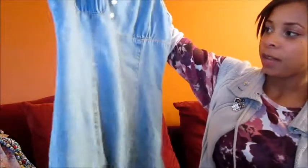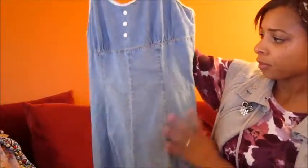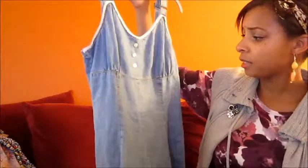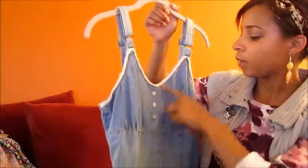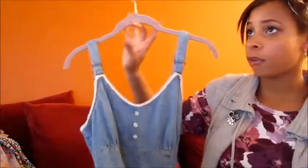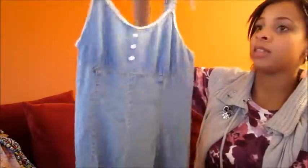The next piece — I wasn't really sure how I was going to style it, but I just had to get it. I love it because it's a playsuit or romper in a light denim chambray material. It has a sweetheart neckline in the front with lace and buttons, adjustable straps that remind me of overalls, a zipper in the back, and an A-line cut so it almost looks like a denim dress. But it's shorts — a romper, whatever you want to call it.